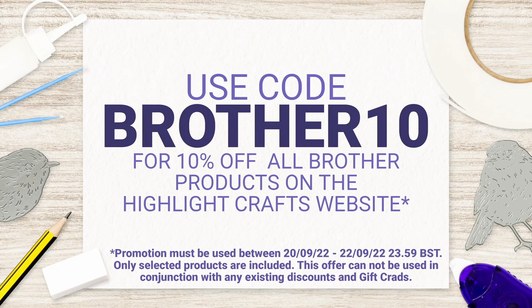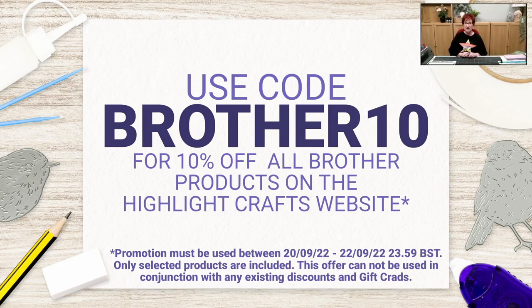Second bit of housekeeping: I have a code available for 48 hours — until midnight on Thursday. It's BROTHER10 and it gives you 10% discount off all Brother accessories on the Highlight Crafts website. If you're a Two Red Robins Club member, you'll get an additional 10% off as well. And I believe if you spend over £25 as a Two Red Robins member you get free P&P — so it's win-win all the way around.